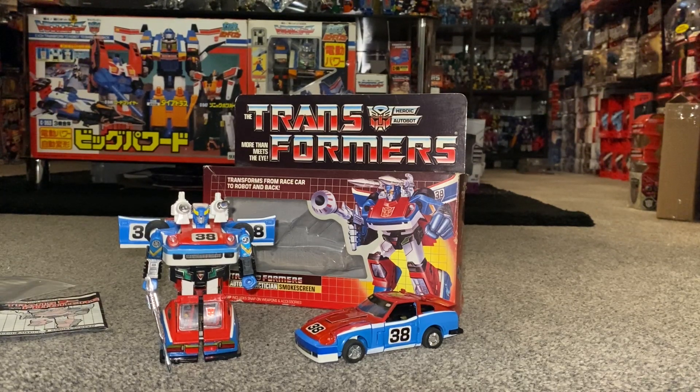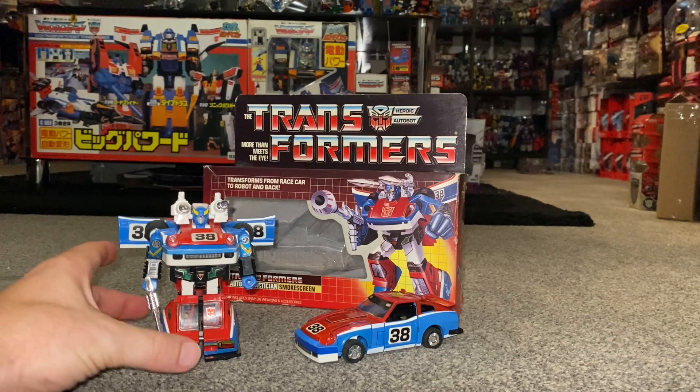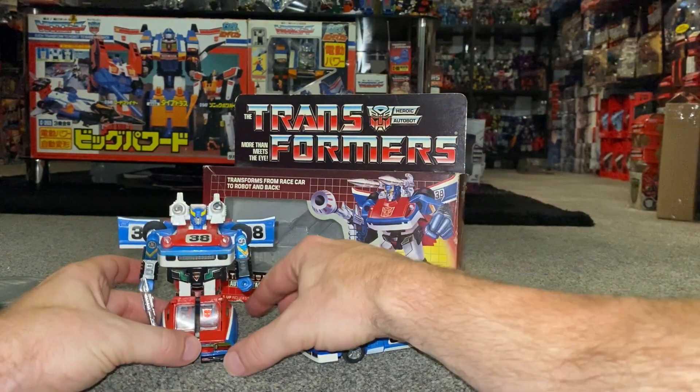Before we get started, I want to dedicate this video to Andrew Chase, as I know he loves Smokescreen, so I hope he likes this video very much.